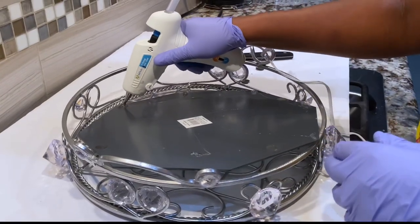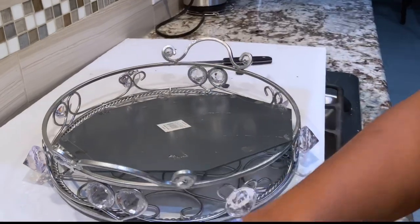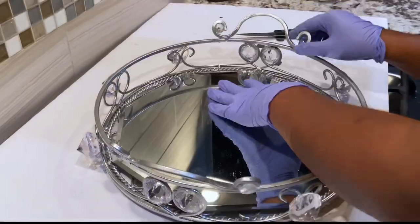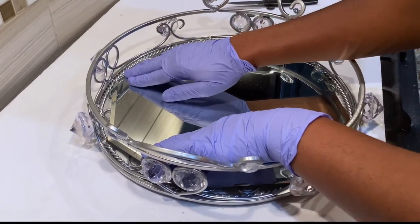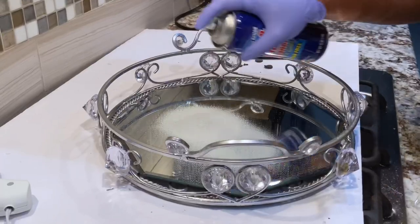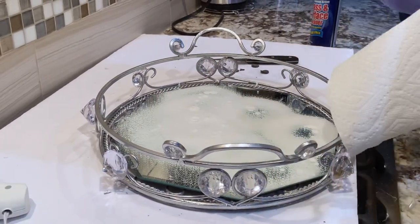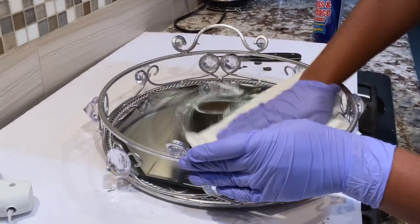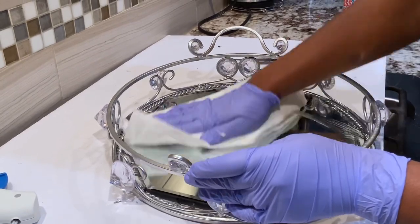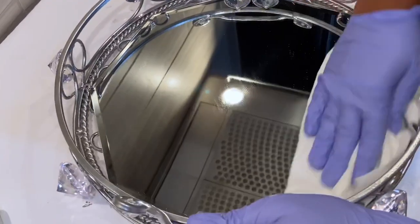There you go and there you have it! Then I'm going to go ahead and just clean the glass — the mirror, yes — just clean it so it looks clean and nice. And voila, that is the end. We are done with this tray — look at how shiny it is!